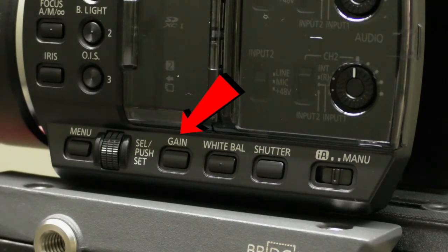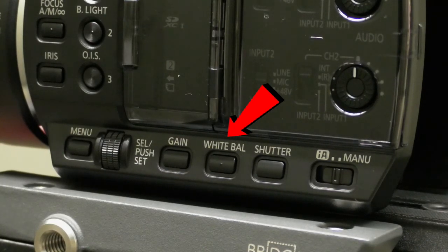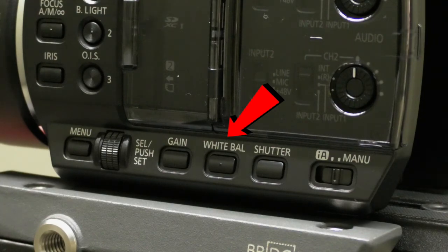Here is the gain button. Press the gain button to switch between manual gain mode and automatic gain mode. Adjust the gain by rotating the jog dial. Press the white balance button to switch to manual white balance mode, and rotate the jog dial to switch the white balance mode.